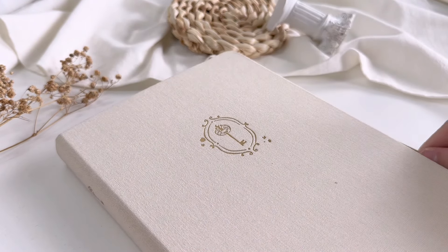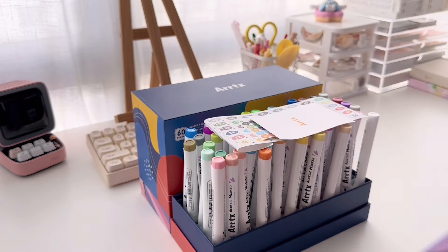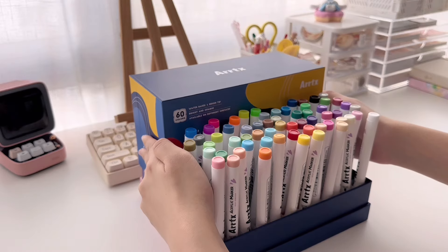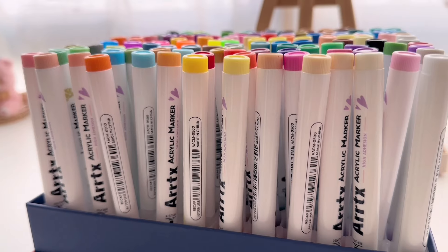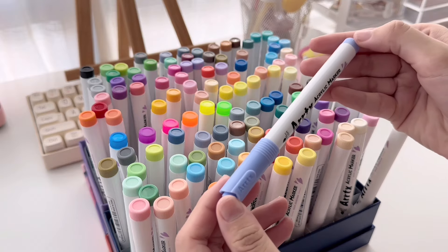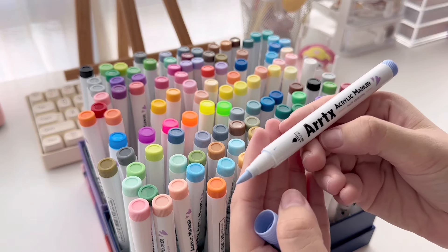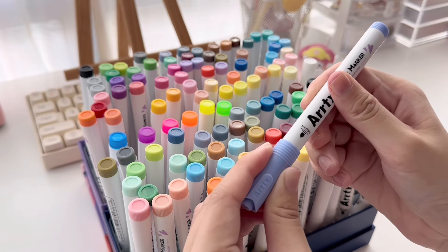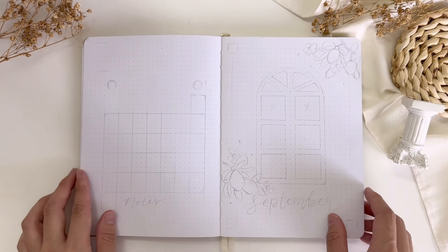But before that, let's unbox these two boxes of acrylic markers that were kindly gifted to me by Artex. Each box comes with 60 beautiful colors, and these two boxes make it 120 acrylic markers. The markers are water-based and they have a brush tip for a much more flexible application. I'm honestly really excited to use these, and thank you so much to Artex for kindly gifting them to me.